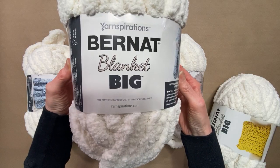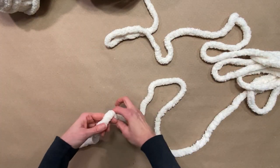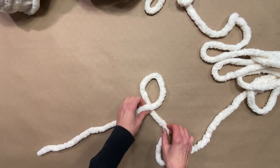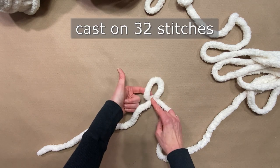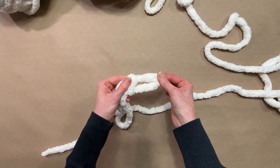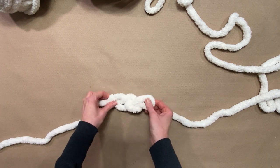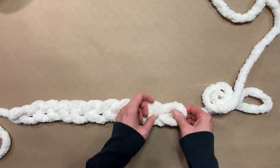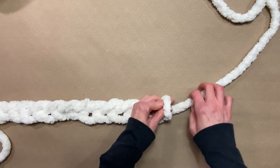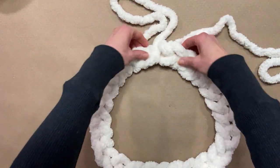Using the super soft, big, thick, chunky blanket yarn, I want to demonstrate how easy it is to make a poof or a floor ottoman. First thing you're going to do is make a slip knot, but it's really important to leave a little length in your tail — that's going to be part of closing the bottom of the poof. We're going to cast on 32 stitches and you can do this all by hand; it goes quite quickly. I did this whole poof in approximately just over an hour. You can make yours a little bit smaller — just cast on fewer stitches and reduce the amount of rows.